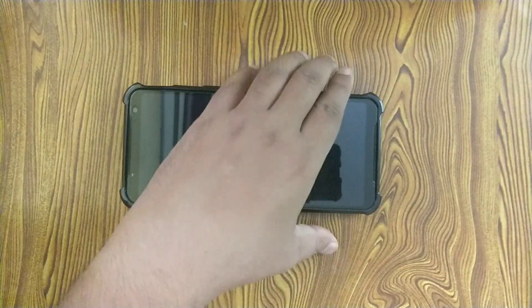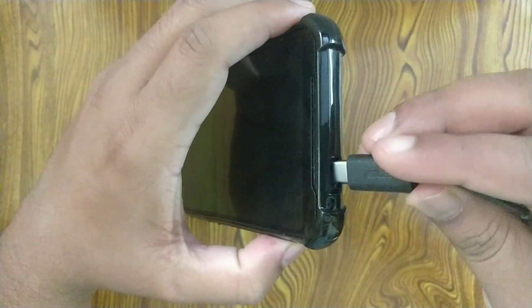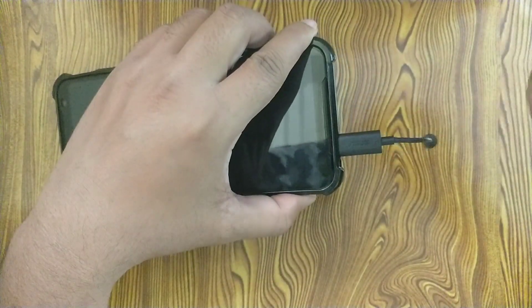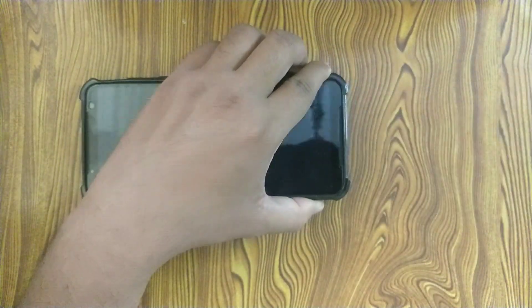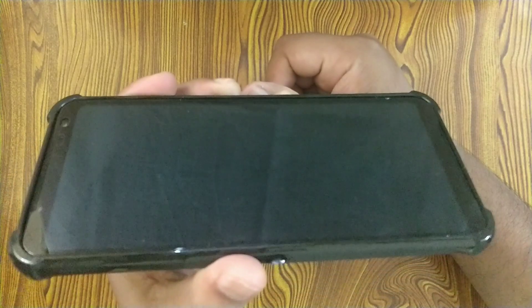At the bottom we have an opening for the charging port, and both the cable and adapter fit in well. The phone feels grippy in hand — the grip with this case is better compared to the case that came in the box. On the front, the case pops out a bit which provides protection to the screen as well.